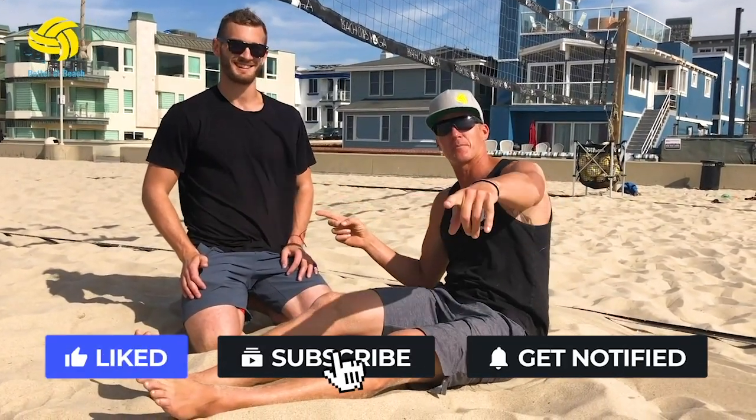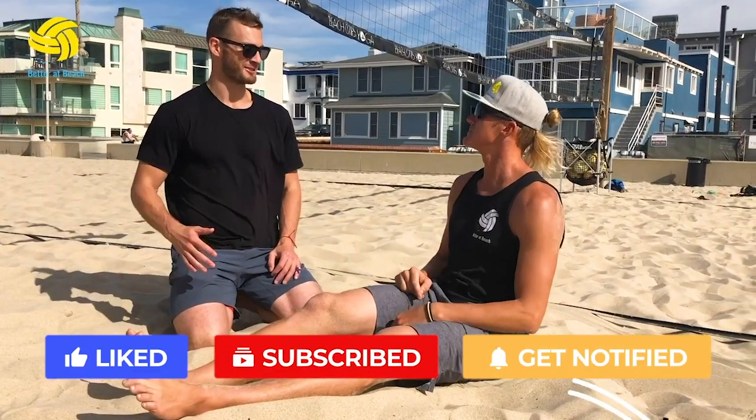Dr. Dom PT — find him on Instagram. Three stretches for volleyball. Thanks for having me, appreciate it.